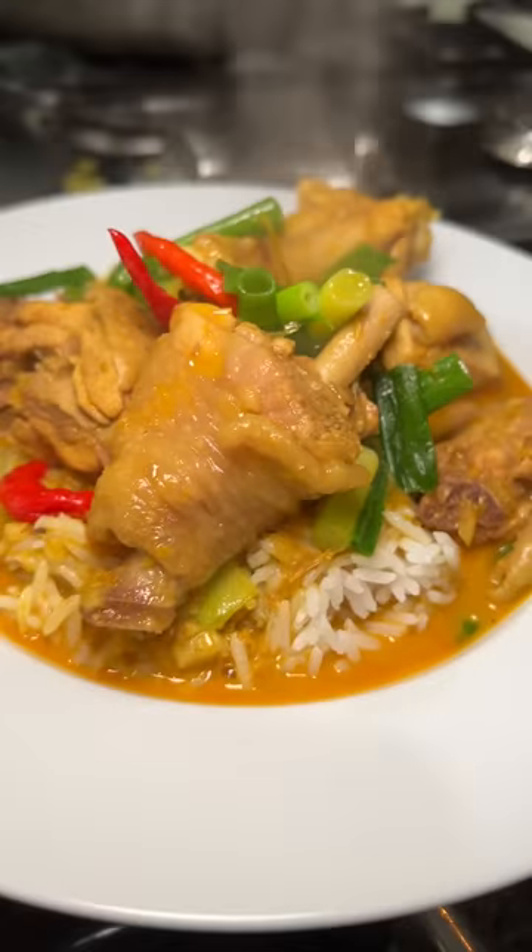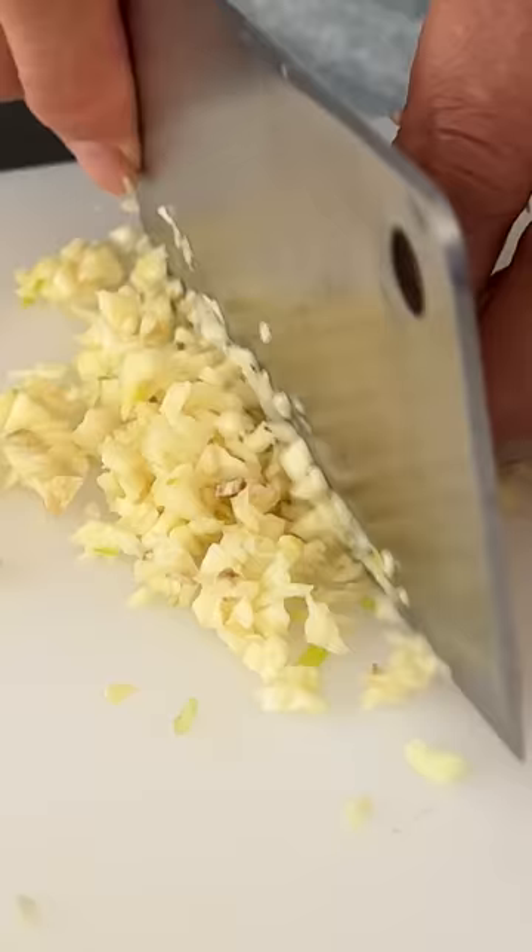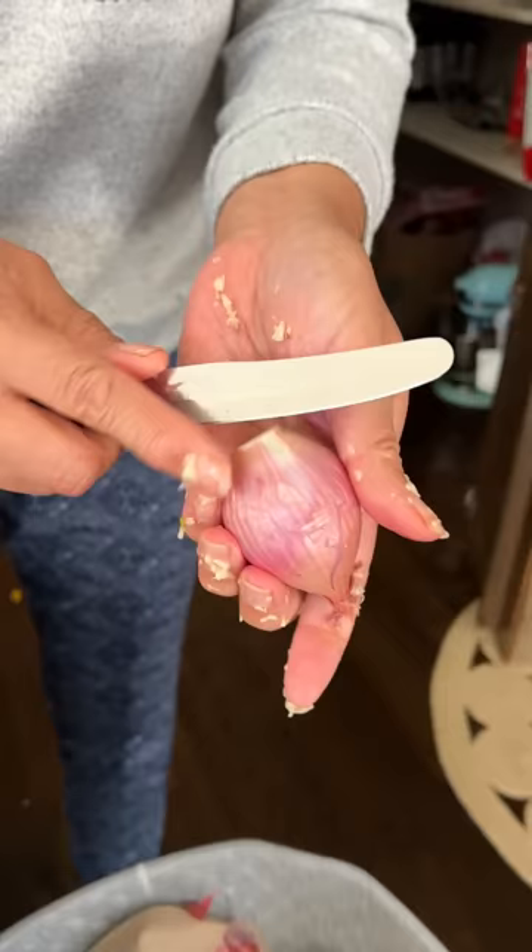This is how my brother's mother-in-law makes her Vietnamese chicken curry. She minces 12 cloves of garlic, and honestly, I was a bit nervous watching her chop it like this, but I was also reassured by the fact that she's had years and years of practice.